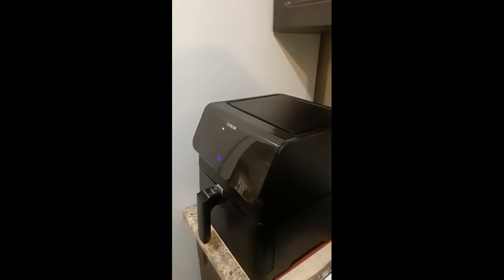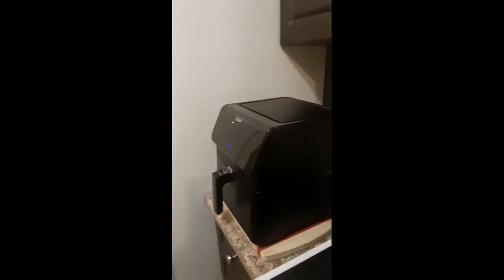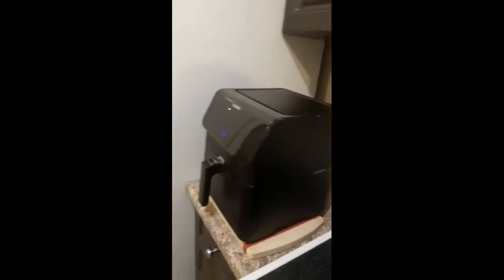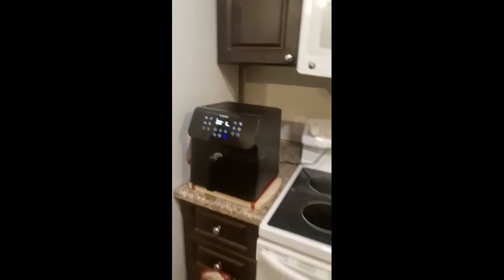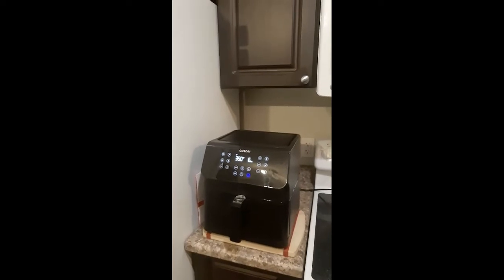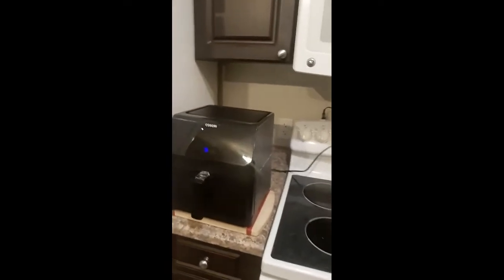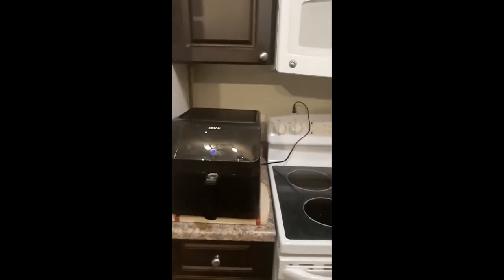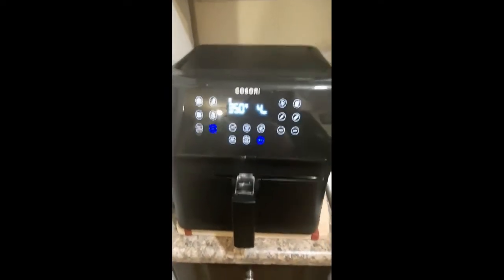Sorry for saying Alexa so much — I hope it's not triggering yours. You can preheat and set options via Alexa. For example: 'Alexa, preheat the Smart Air Fryer at 350 for six minutes' — and it goes. 'Alexa, turn off Smart Air Fryer' — done. 'Alexa, turn on Smart Air Fryer at 350' — done. Just demonstrating that those commands do work.